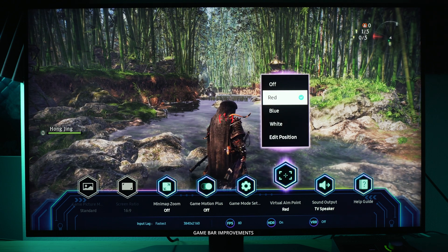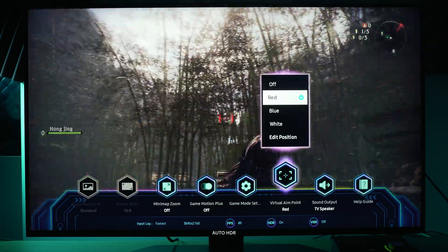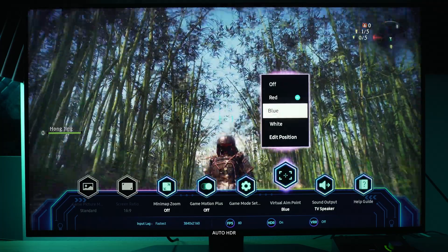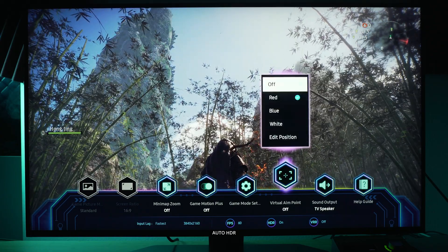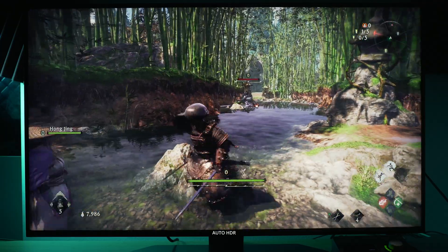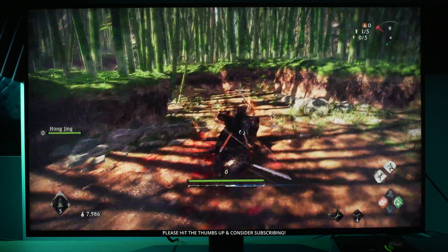The other thing is the virtual aim point — you can just add a crosshair to the screen. Finally, the auto HDR setting: I don't have this on the 43-inch QN90C, and to be clear the 43-inch and 50-inch QN90C do not have auto HDR — 55 inches and up will have that function. I can't tell you too much about it because I haven't tested it, but it will apply an auto HDR remastering to your SDR image. Once I get a bigger version of this TV I will test it and cover it on the channel.